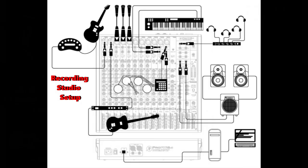On your screen now is a connection diagram example for a recording studio setup.